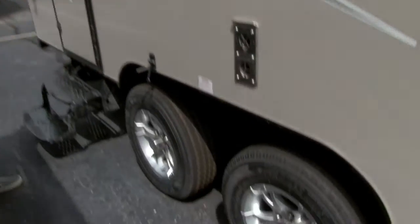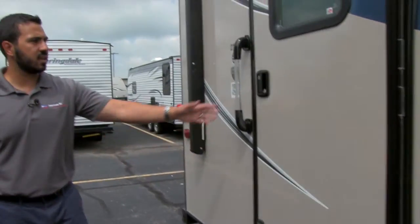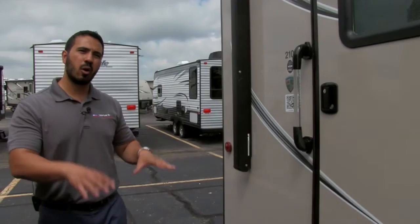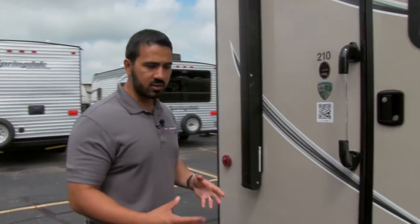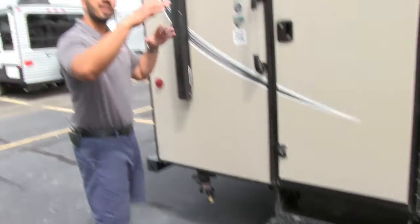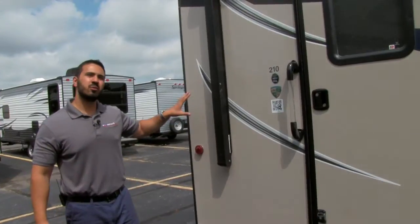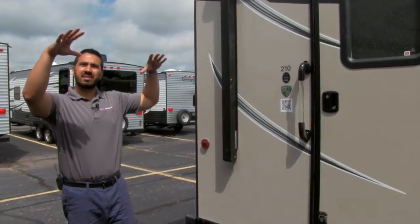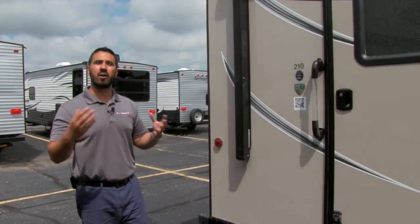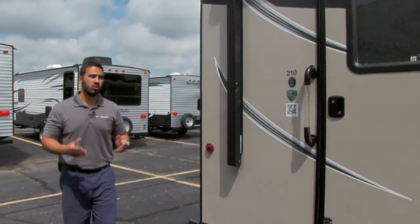Dual axle on this coach for great towability. As you make your way back a little further, you'll see two steps to get in as well as your grab handle. This is a low-profile unit, so most manufacturers only put one step on here — putting the second one on there really makes it a lot easier to get in. Low profile is what you want. When you're towing something that's lightweight, this unit only weighs 4,000 pounds. You don't want anything that sits up way high, because generally you'll be towing it with a smaller truck or a midsize SUV. The lower it is to the ground, the better towability you will get.